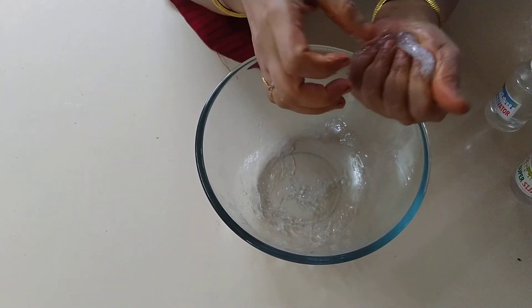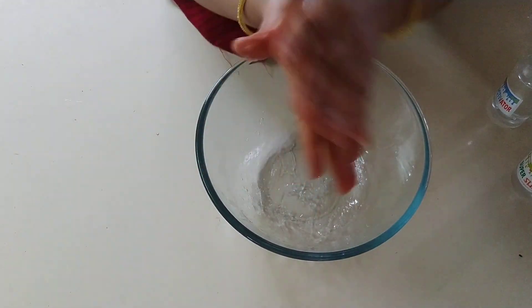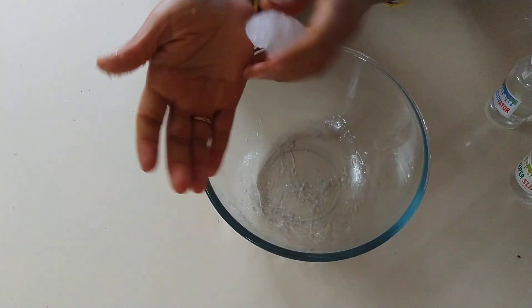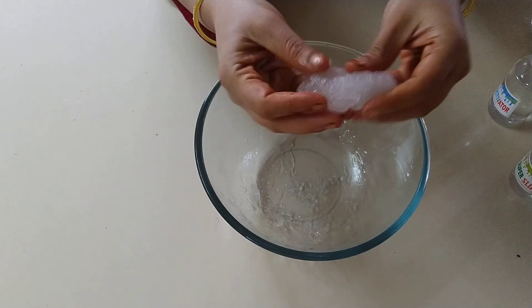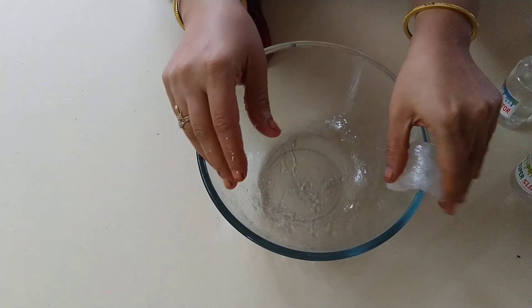It needs a little bit of time to settle down — three to four minutes. After three to four minutes you will be able to see that the slime is flowing like a liquid. It will flow like a liquid.